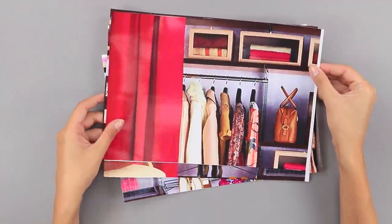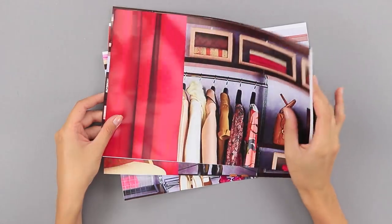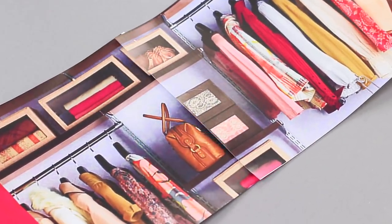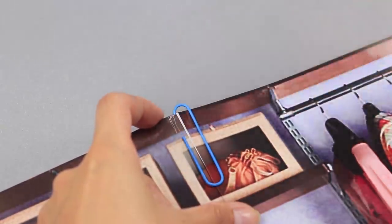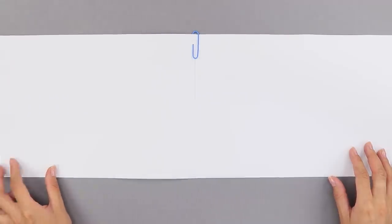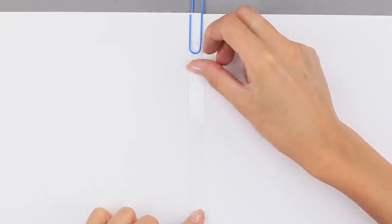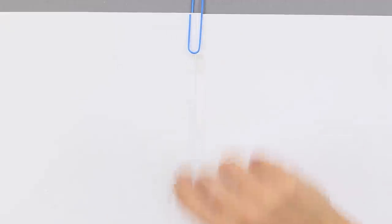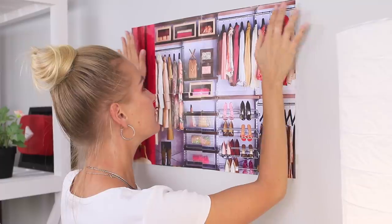And for this little trick, print photos of the dressing room. Join them with paper clips to get a single picture. Turn them over and paste the joints with scotch tape. Smooth up the picture and hang it on the wall.